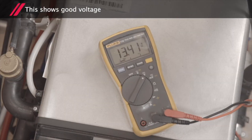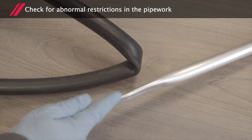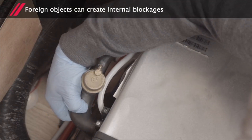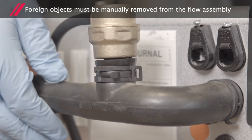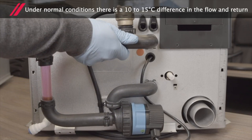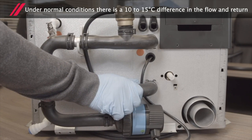This shows good voltage. Check for abnormal restrictions in the pipework. Foreign objects can also create internal blockages and must be manually removed from the flow assembly. Under normal conditions, there is a 10 to 15 degrees Celsius difference between the flow and return.